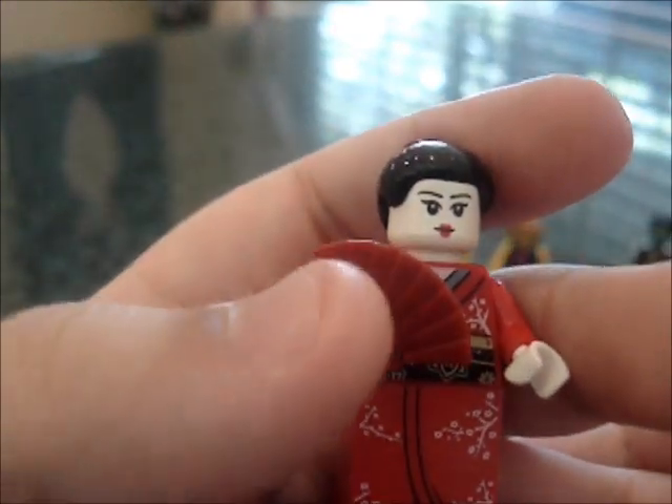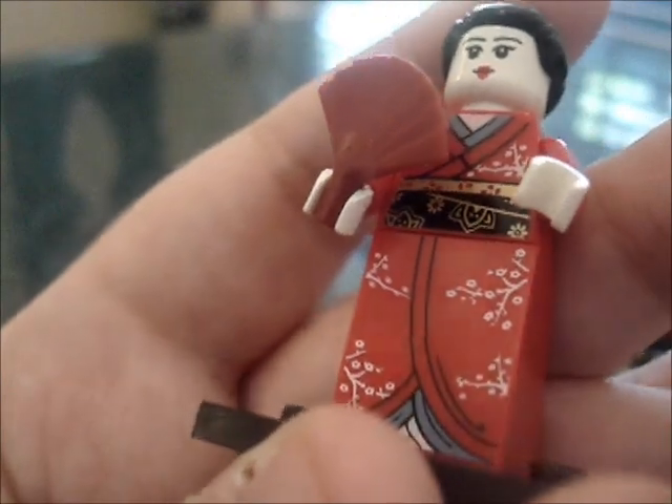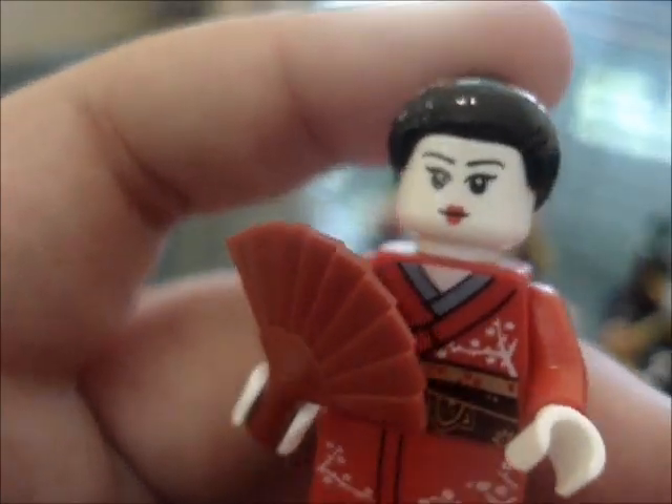Then we have the Chinese or Japanese lady. She has her little fan. Her robe or gown looks really nice. Her hair is the same as what was used for the sumo wrestler, only with different printing, and she has her white face. She's pretty cool, and she also has a double-sided torso.